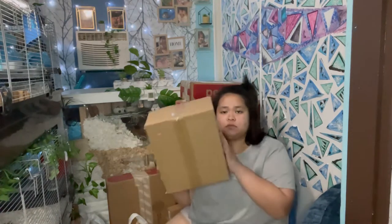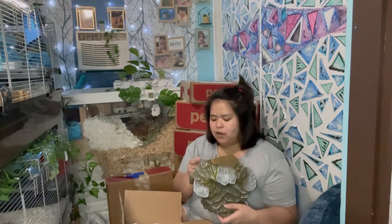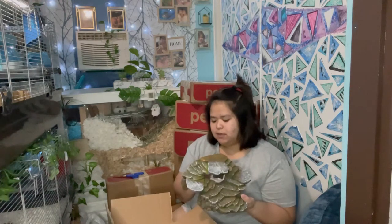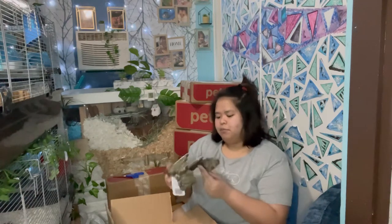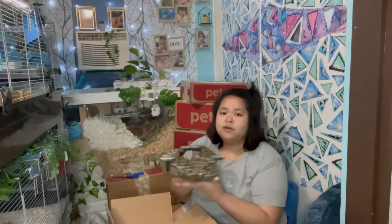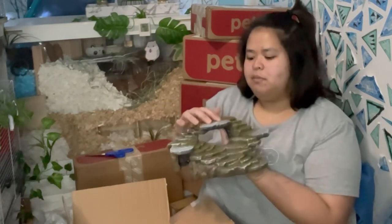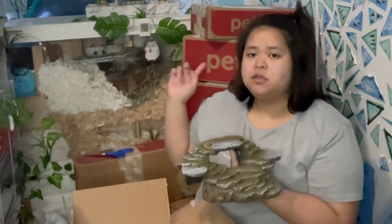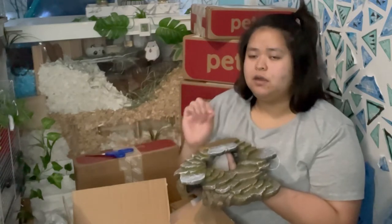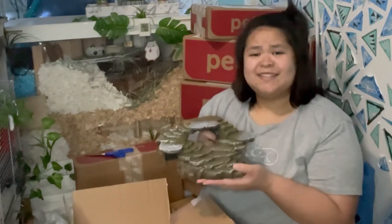Next one is from Amazon — this is for Shoyan. It's from Reptology, a cave hideout. It's great for reptiles, fish, and small animals. I'm gonna put a screenshot — I think it was around $200... oh my gosh. Anyway, the purpose of this is for Shoyan's nails to naturally trim because of its rough texture. Just in case, I also provided Shoyan some river rocks for her nails as well, but this is a good natural nail trimmer and also gives a great aesthetic look for your hamster's enclosure.